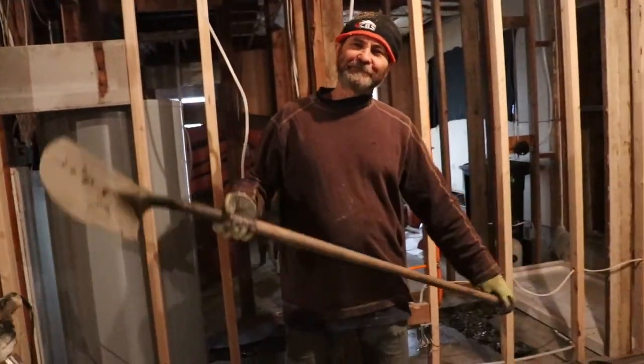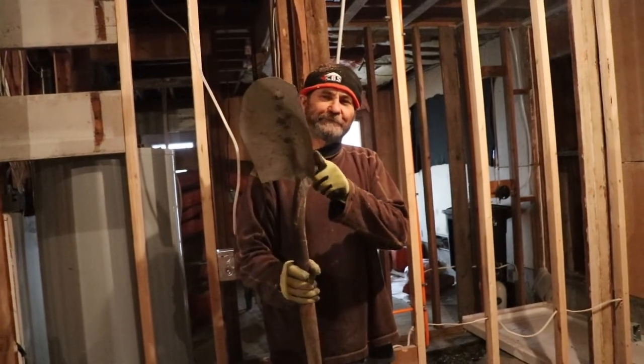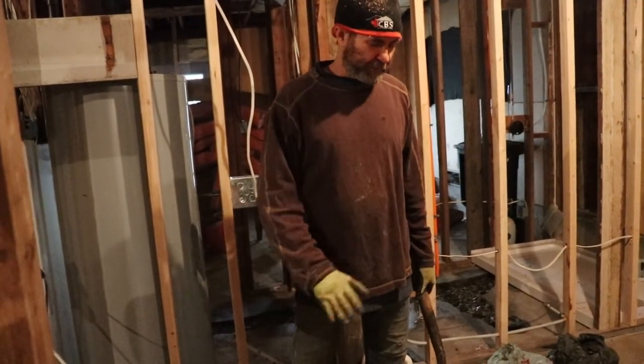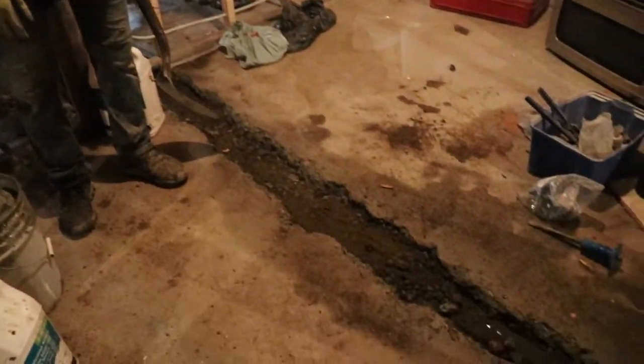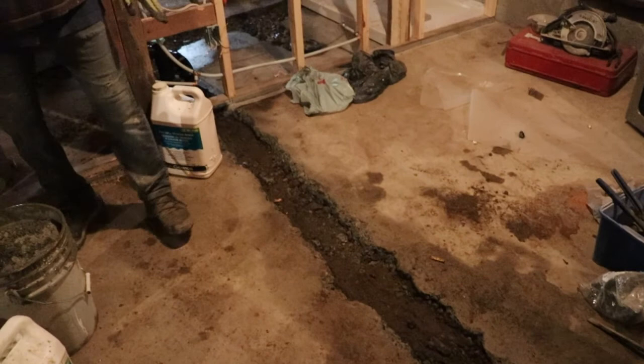Hello my friends. In this video I'm just gonna show you how to put some holes here on the floor. We just opened it up to put the pipes in.